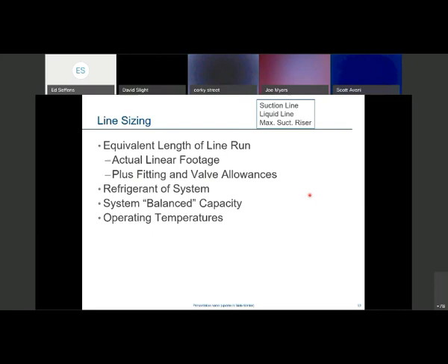When sizing a line, first find the equivalent length of the total run — both liquid and suction lines. Calculate or figure out your actual linear footage. For the most part, you'll be visiting the job site to do a valve takeoff and system takeoff, reviewing the best locations for evaporators and the condenser. You'll job-walk the facility before calculating your actual linear footage. You also want to know how many valves and how many fittings are in the circuit. Both fittings and linear footage equate to the equivalent length of the line run.